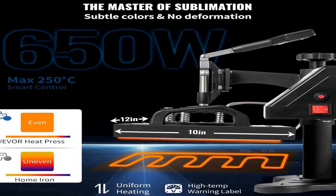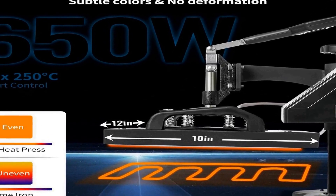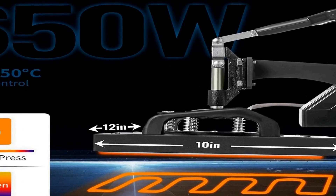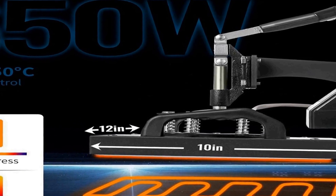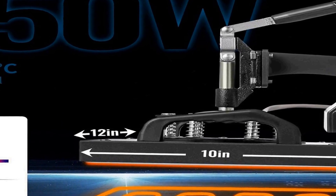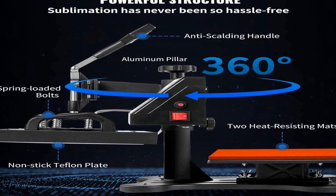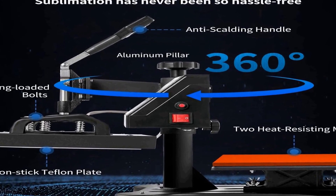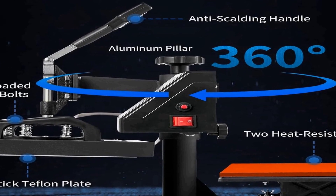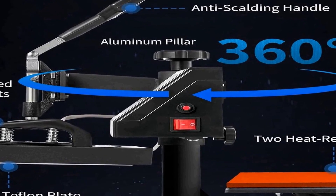The fast heat-up capability of this VEVOR Heat Press is a standout feature, reducing waiting times and increasing productivity. This makes it a valuable tool for both beginners and experienced users looking for an efficient heat press solution. The digital temperature control provides accurate and consistent results, which is crucial for achieving high-quality heat transfers on different materials.